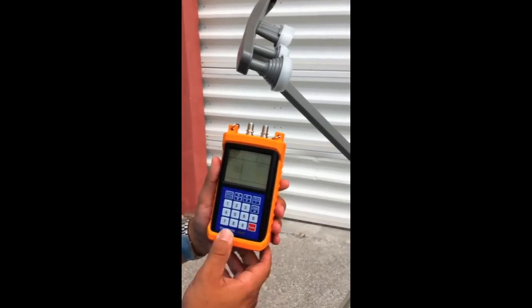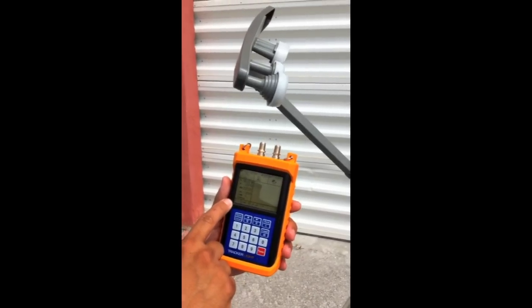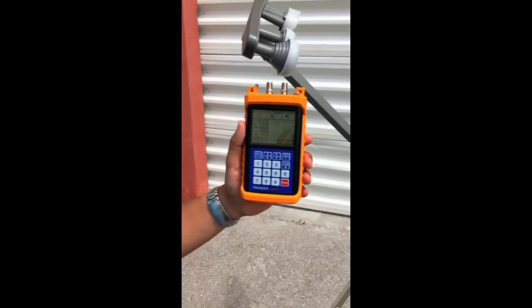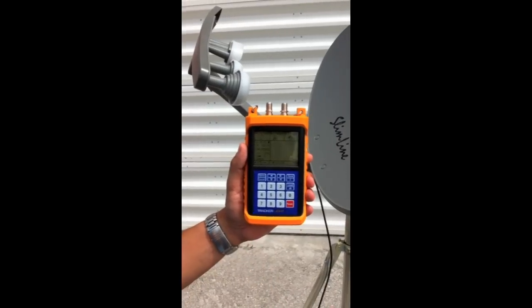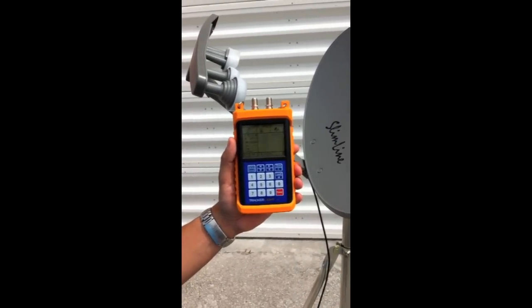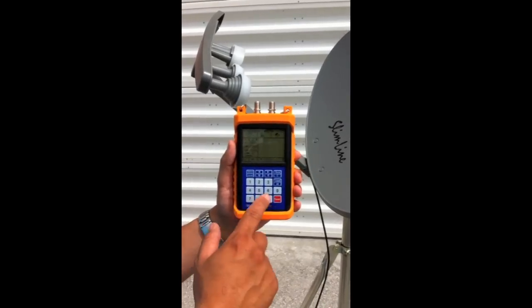I'm going to power the unit up. I've already custom loaded satellite parameters for the 101 and the 119 that are available on the Orbital Tracker website as well as the satpro.tv website for the TrackerLite. You can get that information and create your own files — it takes about 30 seconds per file to add to the meter. It's very simple; you don't need to download anything, you can just manually punch them in.